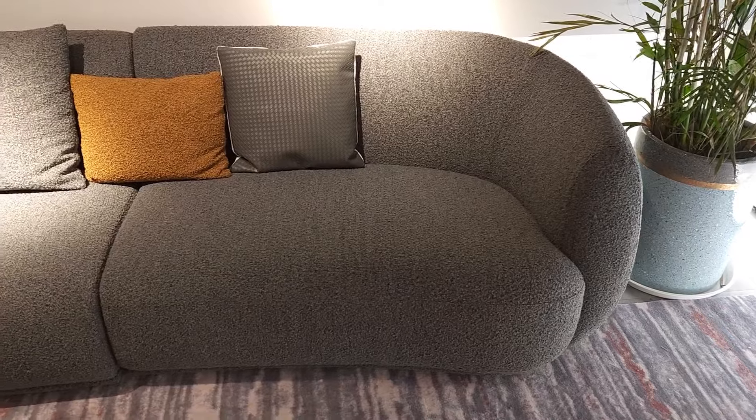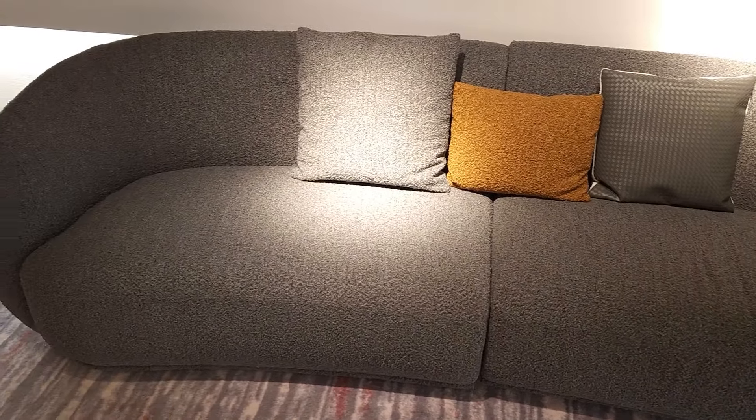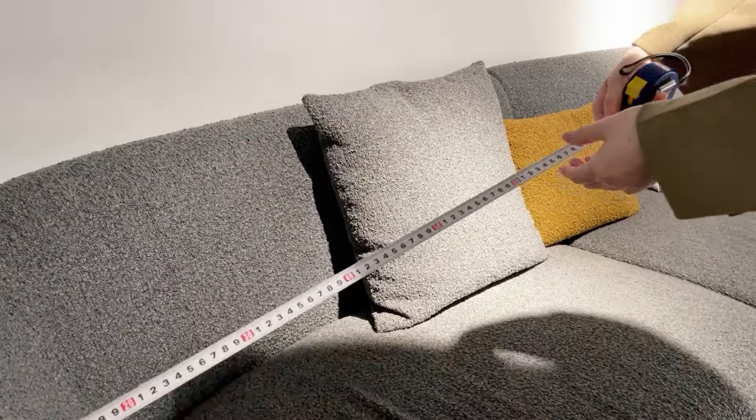The outline of this sofa is designed with curved lines. So next we'll do the measurements of this sofa.